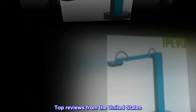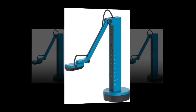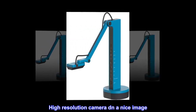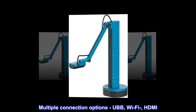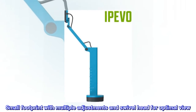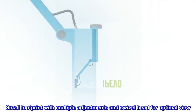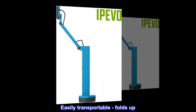Top reviews from the United States. Perfect for making videos. Some of the pros: high-resolution camera and nice image, multiple connection options — USB, Wi-Fi, HDMI — works with all major desktop and mobile OS, good battery life, small footprint with multiple adjustments and swivel head for optimal view, strong and sturdy construction, easily transportable and folds up.